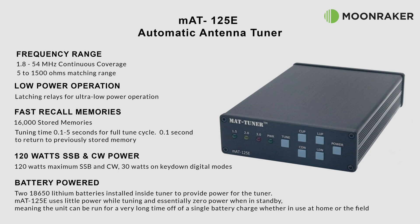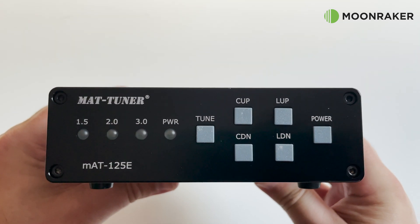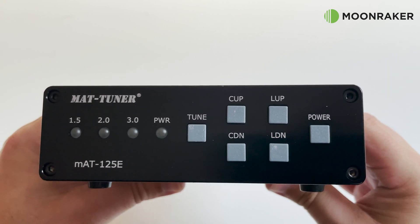The MAT125E contains two internal 18650 lithium batteries which provide power to the tuner. In standby mode the power drain is essentially zero, meaning a single battery charge can last a very long time, whether in use at home or in the field.